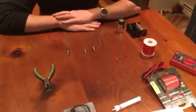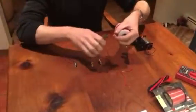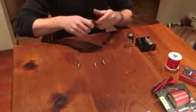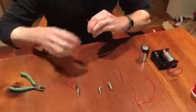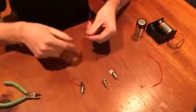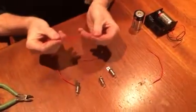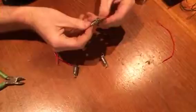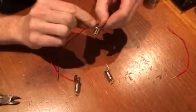Before the video, I had taken several sections of wire, cut them right off the spool, and stripped the ends of the wire, exposing the metal portions to create three different wires. There are also three light bulb holders, three light bulbs, and two leads.